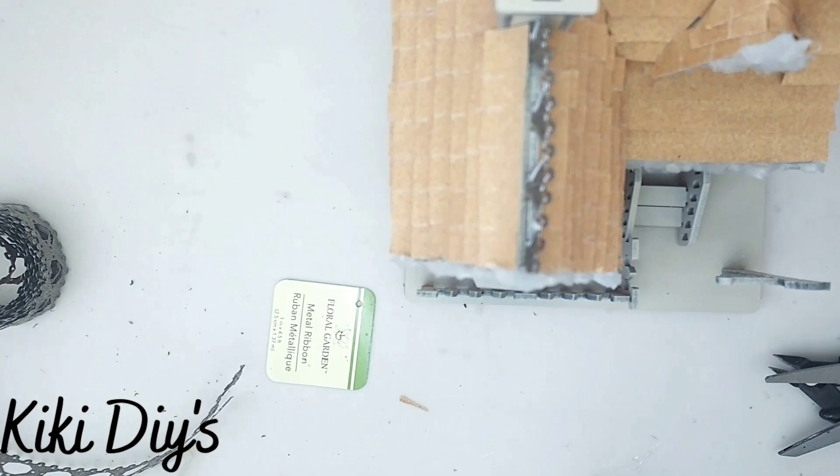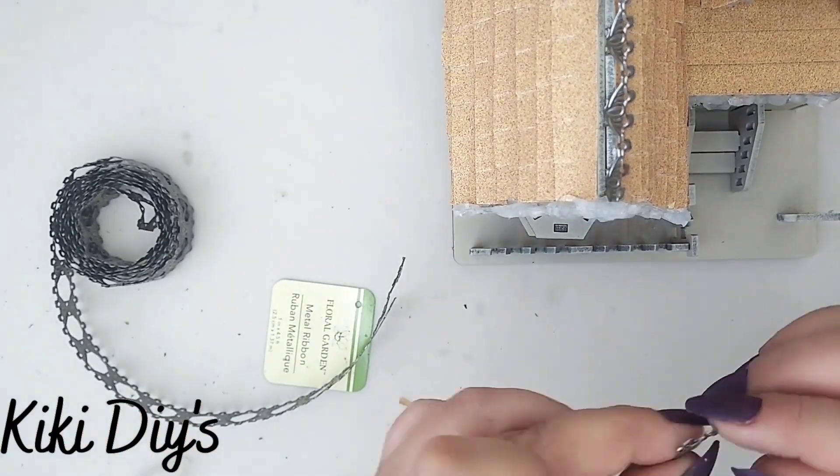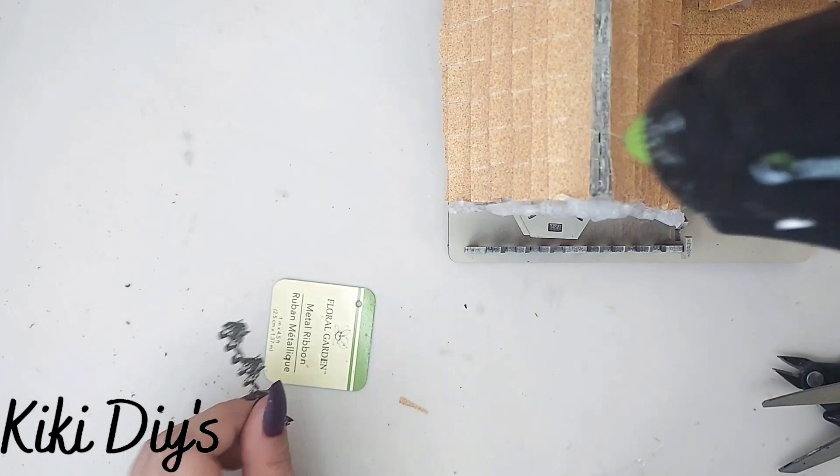I'm just playing around with it — I'm so sorry you cannot see it, but there you can see it. I'm gonna keep on doing that until I have covered all the roof of my beautiful house.